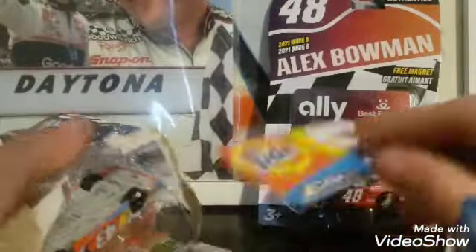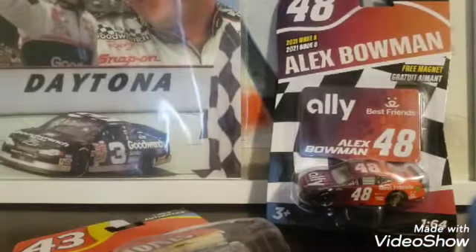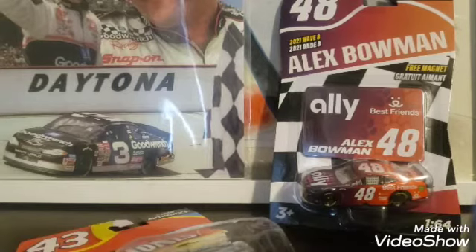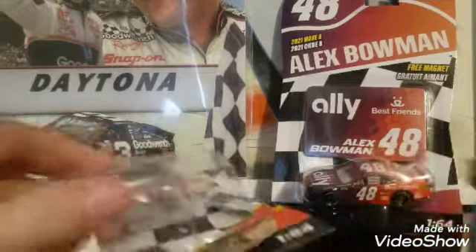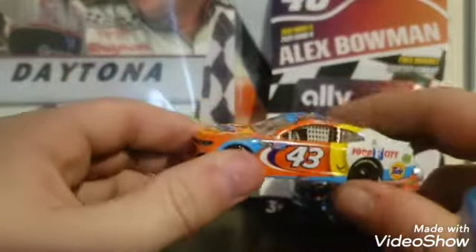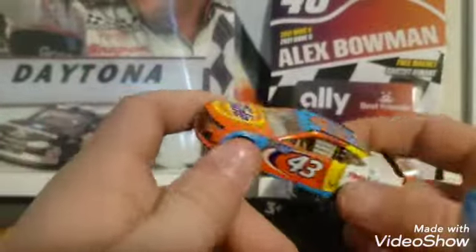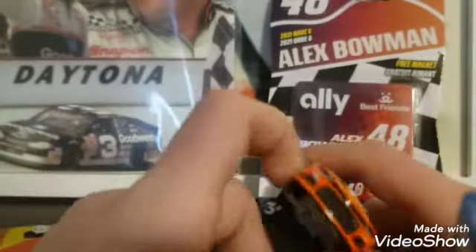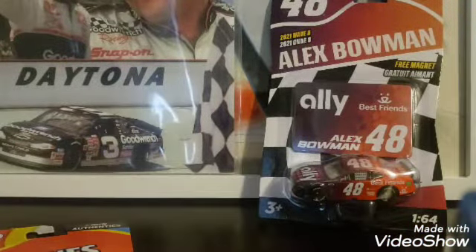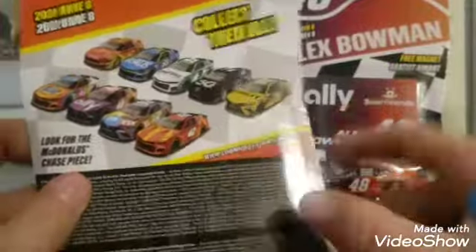This one comes with a sticker as well. The car fell out — sticker as well. Let me move this hood. Here is the car. This is really nice, actually. I did want to run this as a throwback paint scheme, because it looks like one, but this will be his primary. Here is the back. These two will be the same back, so I'll just show this one.